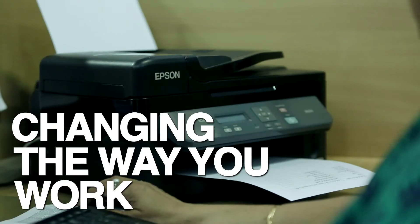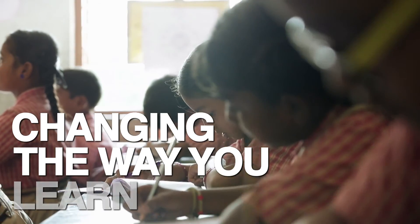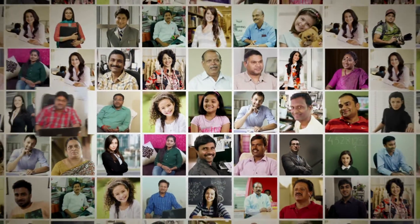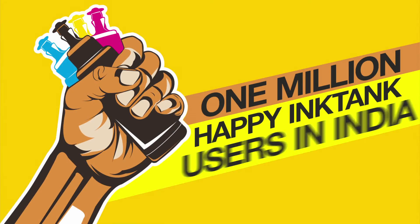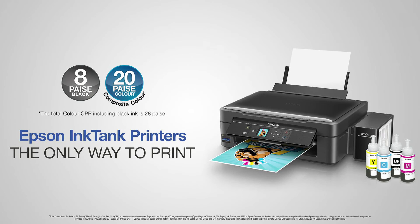Changing the way you work. Changing the way you learn. Changing the way you print. This is the Epson Ink Tank Revolution. Epson Ink Tank Printers — the only way to print.